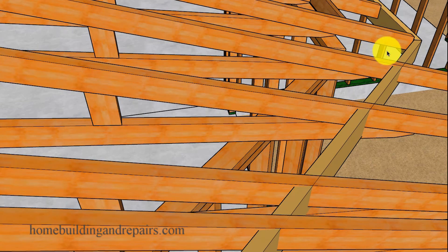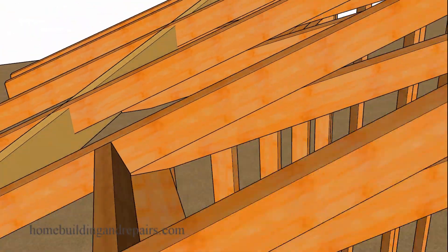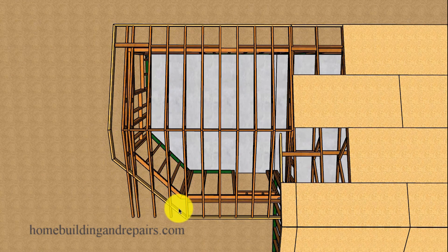Here you can see where the fascia board is going to be cutting through the roof rafters or the trusses. I'm just giving you an idea of what it would look like, in hopes that it will make sense when we modify the roof trusses. So let's go ahead and do that.